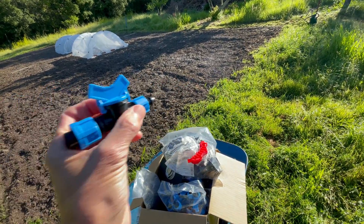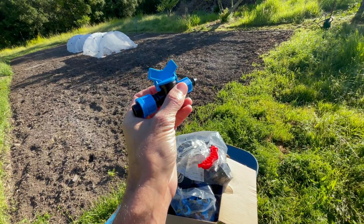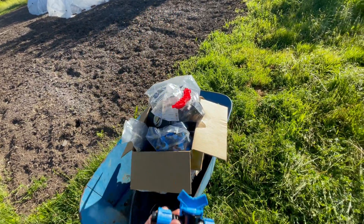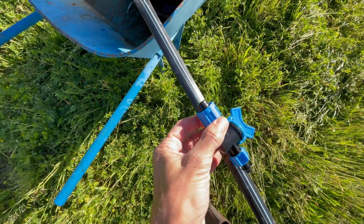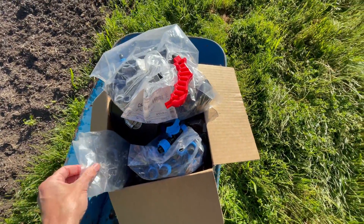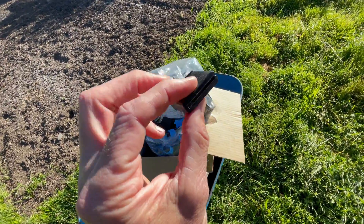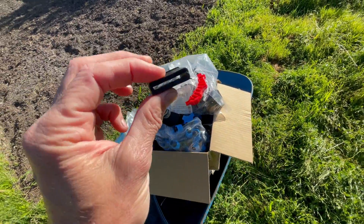These are little valves — this side will punch into the black pipe and on this side it'll attach to the tape, so you slide the tape inside just like that. On the ends I have stoppers designed for the tape — you fold the tape over two or three times and punch it in.